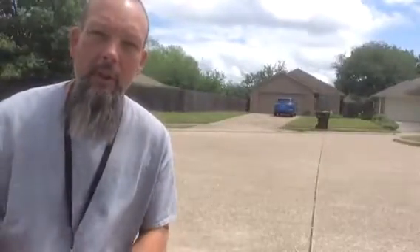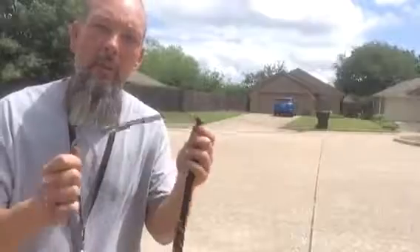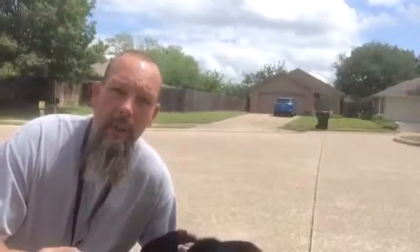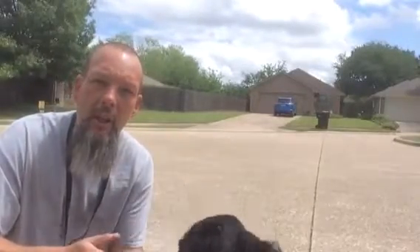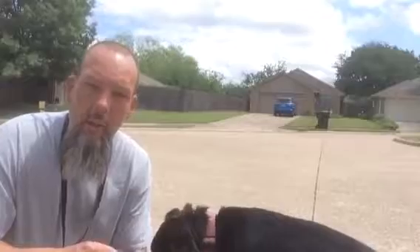Bella and I have just been getting to know each other the last couple of days — playing some ball, spending time in the backyard, and doing a little bit of leash work with Bella. One of the challenges that Bella's owner has is walking Bella. Bella kind of has her own agenda. Her nose is in the ground a lot. She can become reactive and distracted, and she basically has her own agenda on the walk.